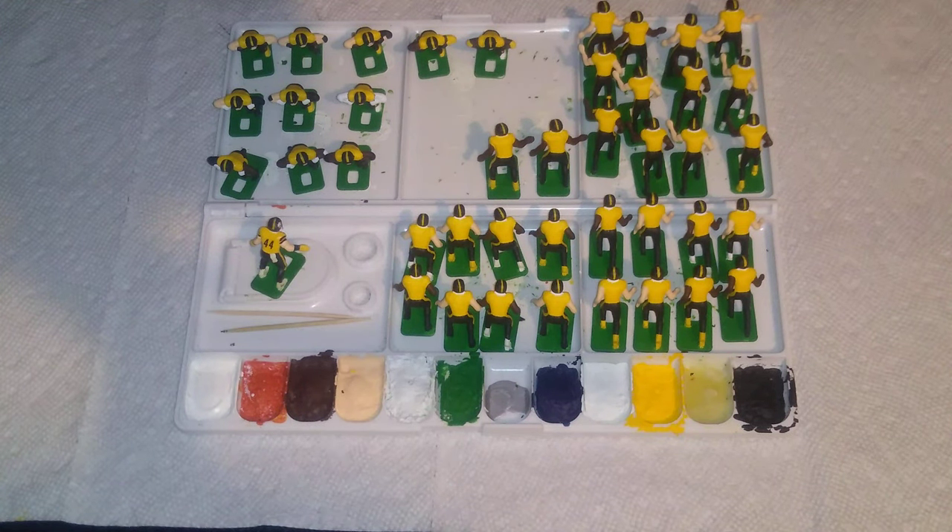It's approaching bedtime on a Friday night and I found some time this evening to work on these Tudor Fab Five figures that will be a custom color rush Pittsburgh Steelers team. Tonight I tackled the linemen figures — offensive and defensive linemen — doing some detail work on their arms.